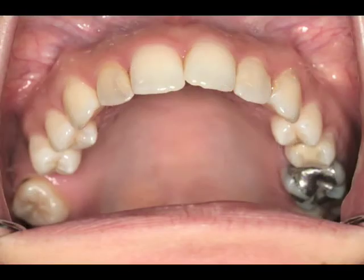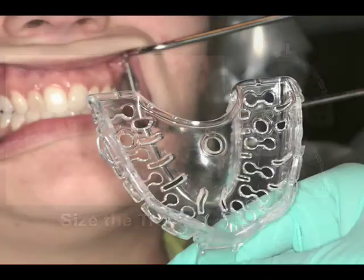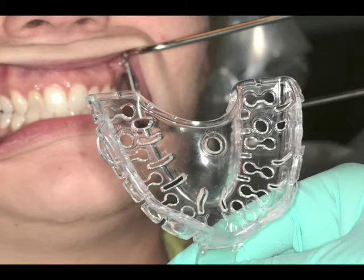As seen here, we have a dentate maxillary arch. The very first thing we do is to size the tray. We have three sizes: small, medium, and large. We take the tray and size it to the existing arch. If the tray doesn't fit exactly, we can actually heat shape the tray.